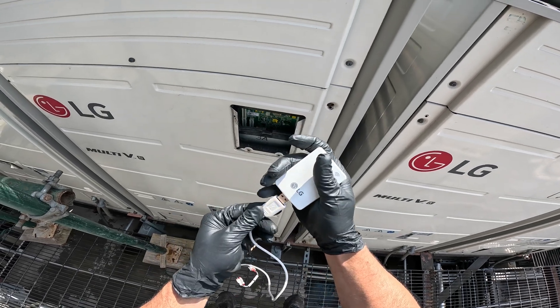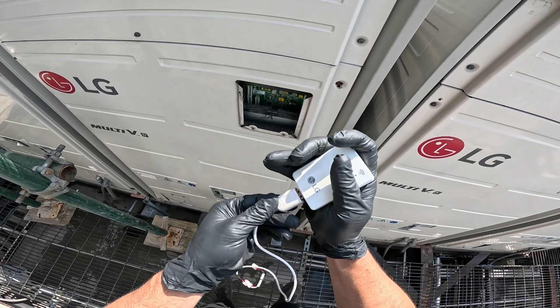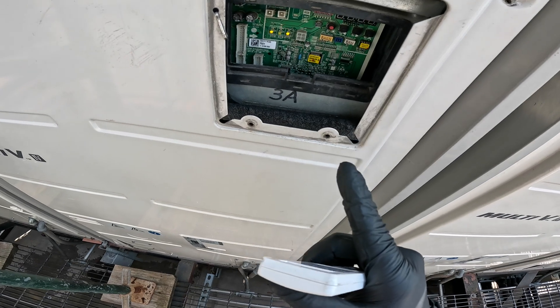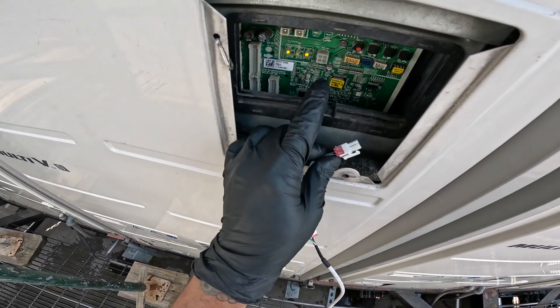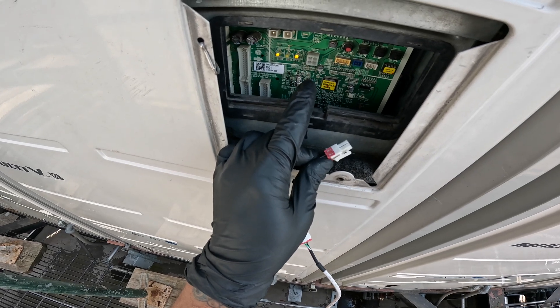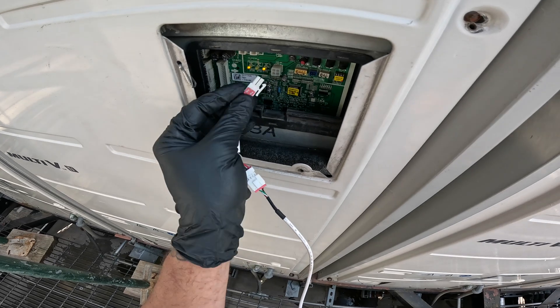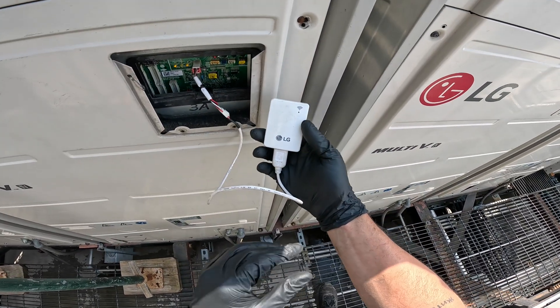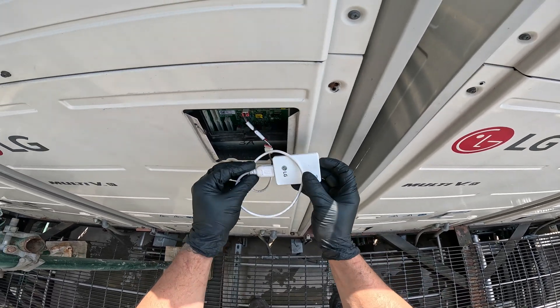I'm going to connect this right here. There we go. We're going to connect to our main board. I don't see any error codes in here. It's going to be CN2 underscore WH and it says LG MV. I'll give you a close-up so you guys can see, and I'm going to hook that up. I'm going to get a light on here and now we're going to connect our app.